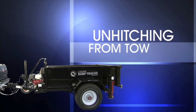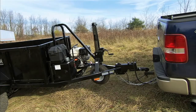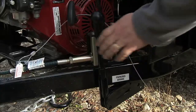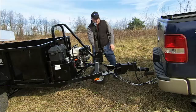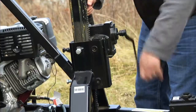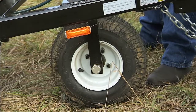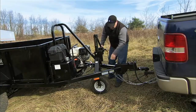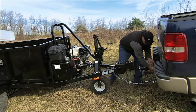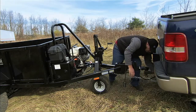Let's start with unhitching the dump trailer. Make sure you unhitch the dump trailer on level ground. Engage the parking brake, lower the front wheel, disconnect the electric, and disconnect the breakaway cable and safety chains.